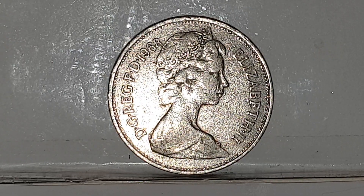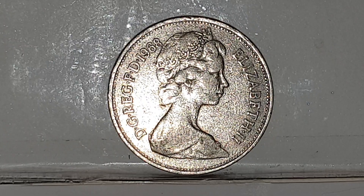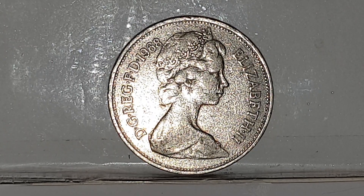The legend on the coin is Elizabeth II, D.G.REG.F.D. 1968, and that means Elizabeth II, by the grace of God, Queen, Defender of the Faith.